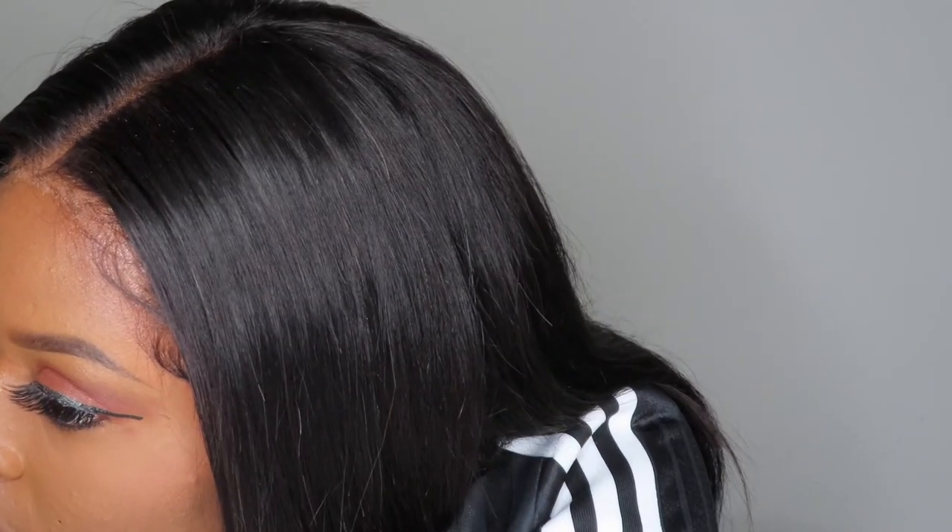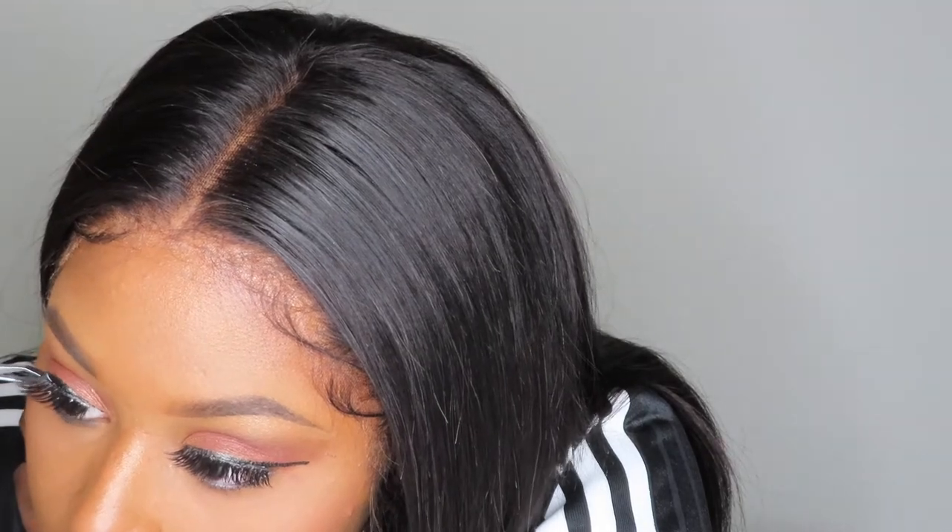Now that I'm popping that last lash on, that is everything — this will be a completed look. I've never put my eyelashes on camera before, so that's something new as well. I would like to thank you all for watching this video. Make sure you subscribe to my channel, thumbs up this video, and tell a friend to tell a friend.